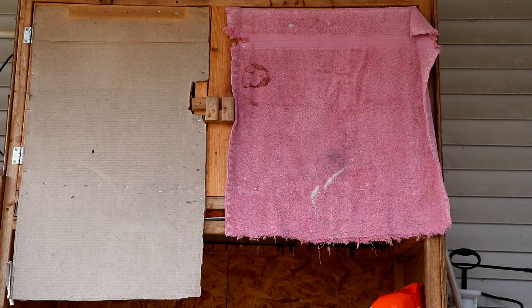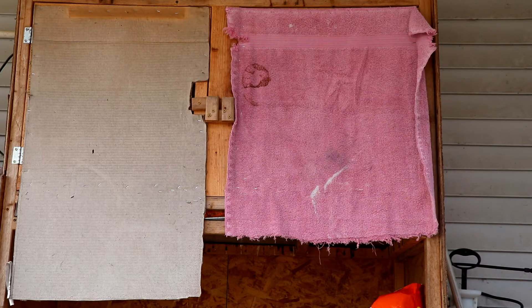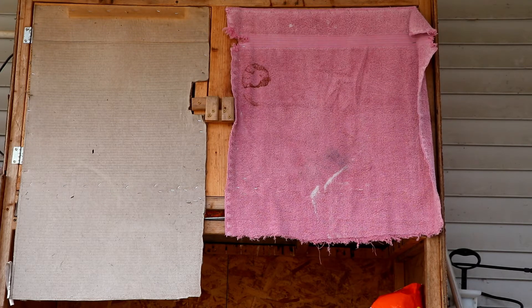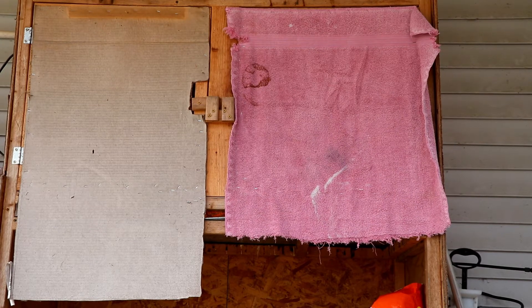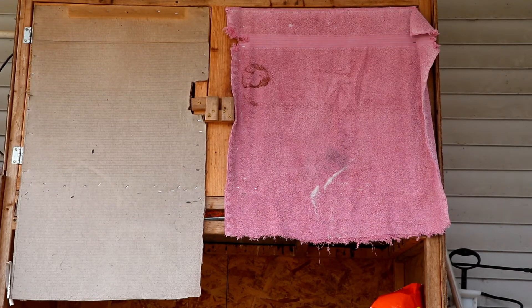I also built this brooder this way because it's easier to access. It's not down on the ground. You don't have to climb inside an enclosure to catch the chicks at any point. You can stand on the outside of it to reach anywhere inside the brooder to grab all the chicks when you need to move them. You're not down on your hands and knees. You don't have to worry about wet or inclement weather.